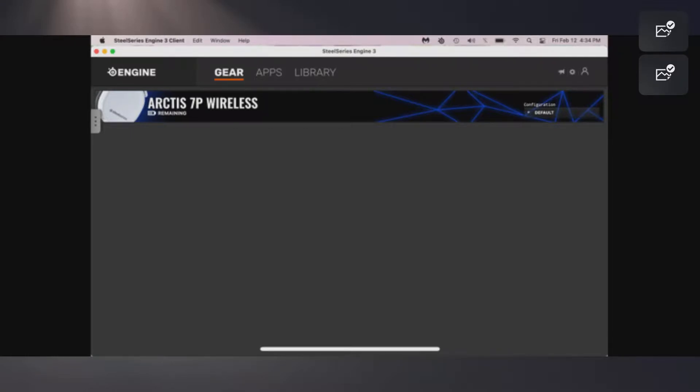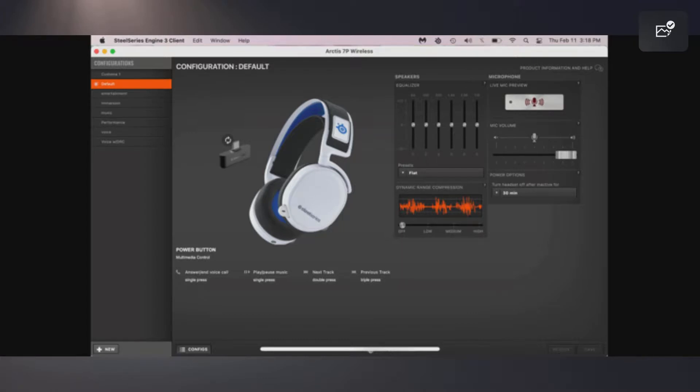I apologize that the screenshots are a bit blurry. Once you're in the SteelSeries Engine, you'll have several EQ preset options. The default has everything lined up at zero across the equalizer. Then you have Entertainment, Immersion, Music, Performance, and Voice — select whichever one you want. Music is obviously for listening to music on your phone or PlayStation.